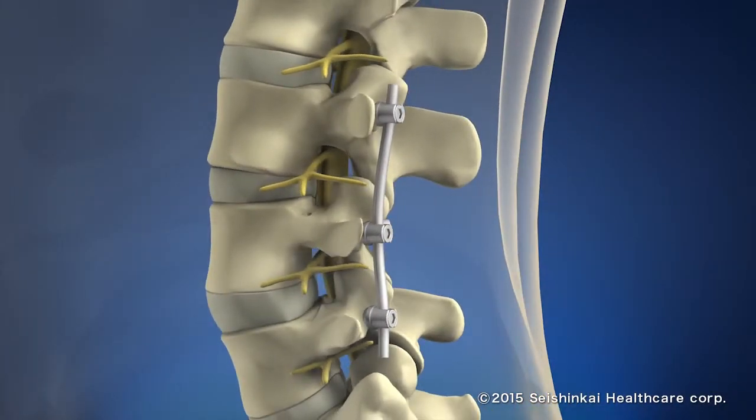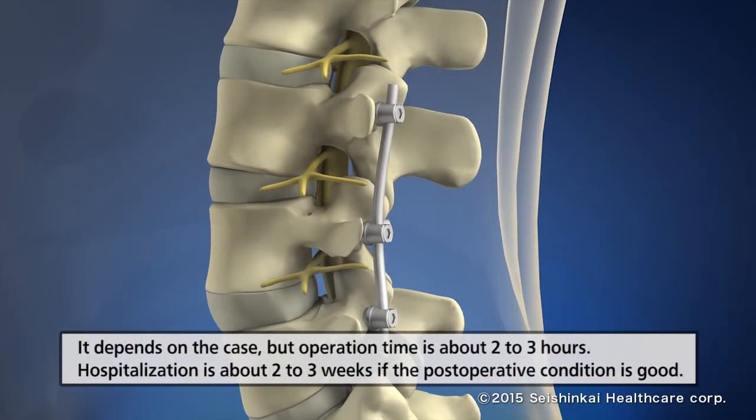It depends on the case, but the operation time is approximately 2 to 3 hours. Hospitalization is approximately 2 to 3 weeks if the post-operative condition is favorable.